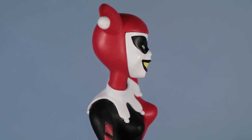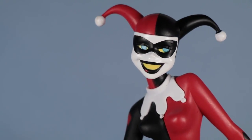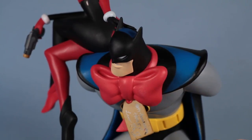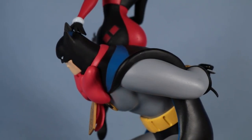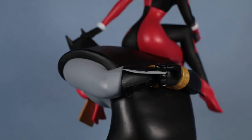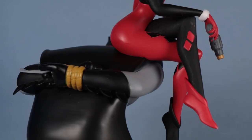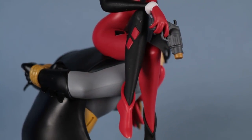Being a PVC statue, there are a lot of small imperfections. That's not unusual. But you don't notice the imperfections unless you put your nose right up against it. From a normal viewing angle, it just looks great. And again, it's a very affordable price — you're getting a lot of statue for your money here.